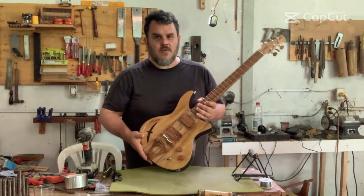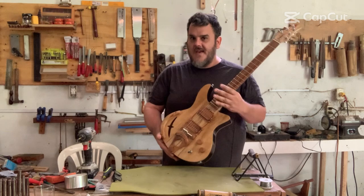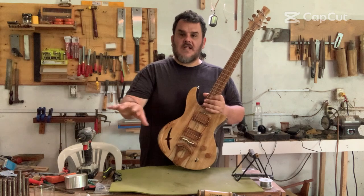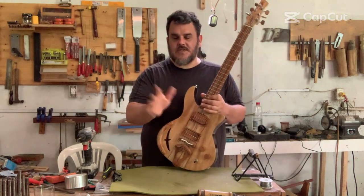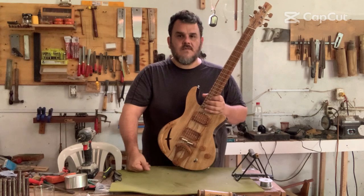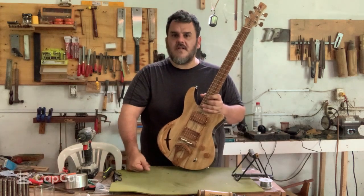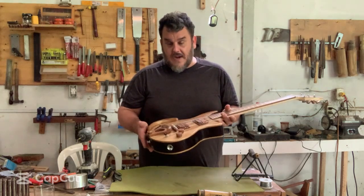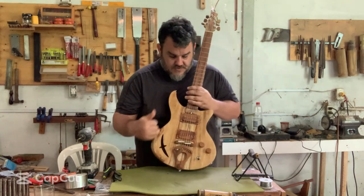This wood actually belonged to a bed. There was a bed that was decommissioned, and I saw the slats — the ones that hold the mattress — just kind of sitting there in storage. I thought, hey, that looks pretty solid, let me cut into it. And when I did, I found a beautiful pattern, so I bookmatched it, and that's what you're seeing here.